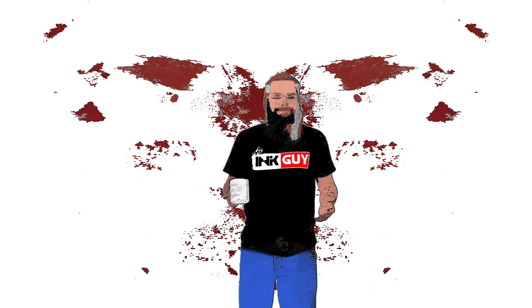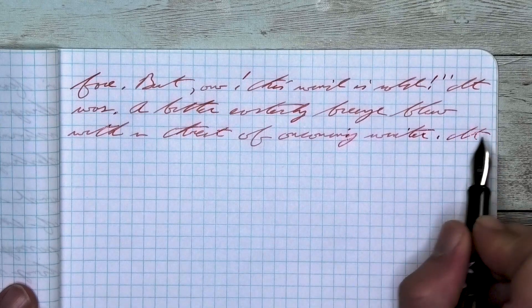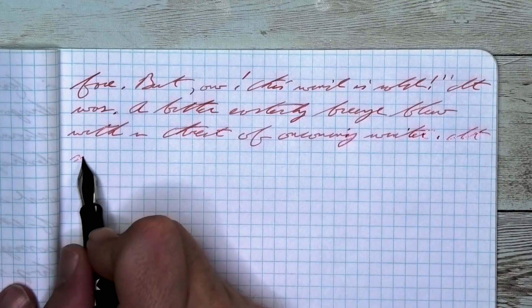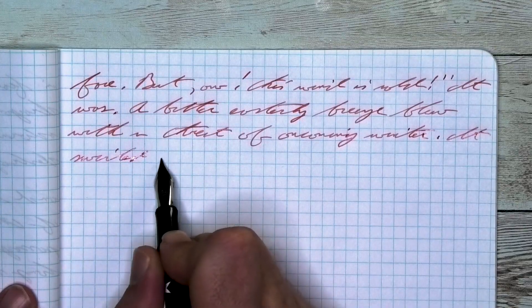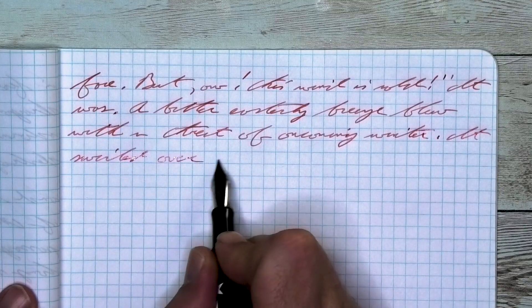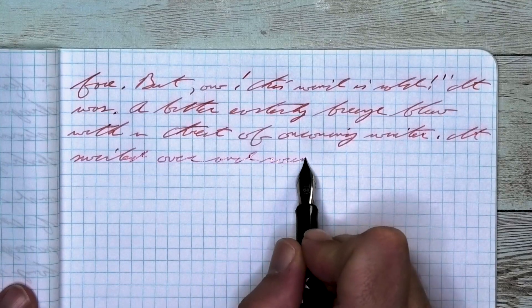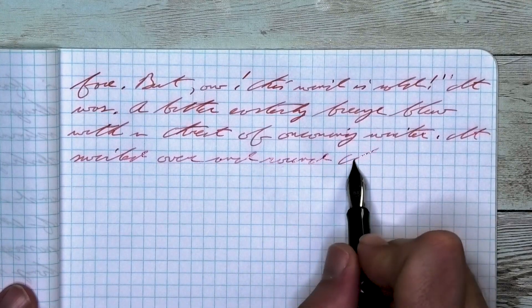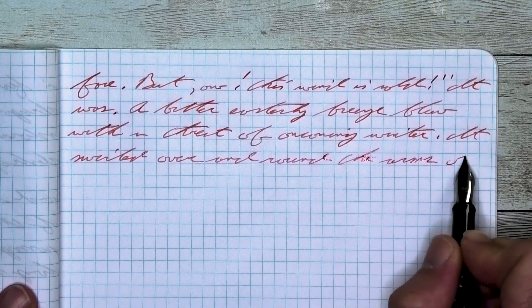The next writing sample is done in a composition lab notebook. Looking at the extra fine nib, it is lighter, duller, and flatter than it was on the Clairefontaine. It does not feather and it does not spread. It does shade especially well. Take a look at 'threat' on the third line, where the T is lighter than the H, the R-E-A lightens up quite a bit, and that T at the end is very dark. Nice.